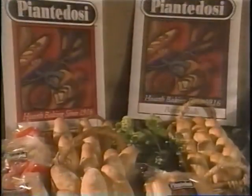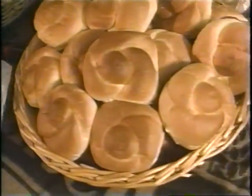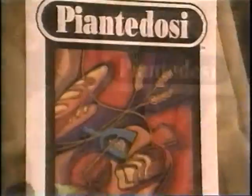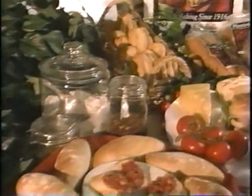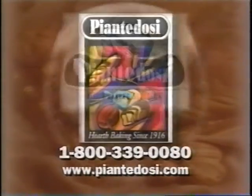In 1916, my grandfather Salvatore Piantadosi began delivering fresh baked breads and rolls house to house. Today this tradition of excellence and commitment to value continues with the third generation of the Piantadosi family. You can now buy their quality breads fresh daily at your local groceries. Look for a variety of delicious Piantadosi bread products in the deli section of fine supermarkets throughout New England. Piantadosi Baking Company — where quality is a tradition.